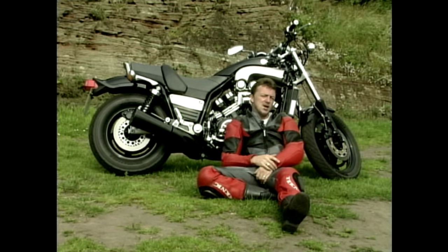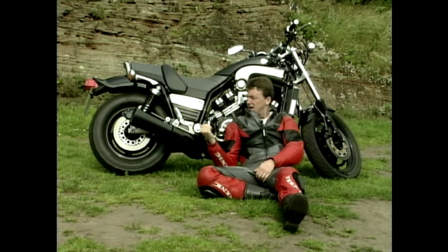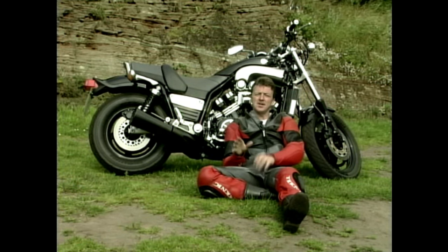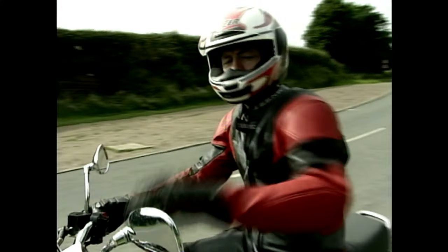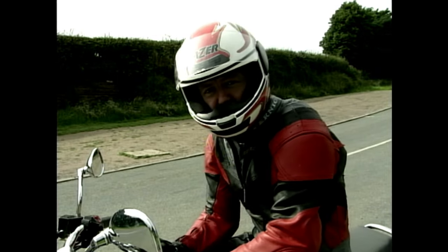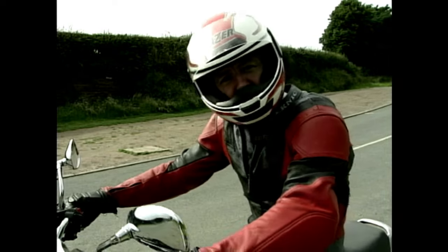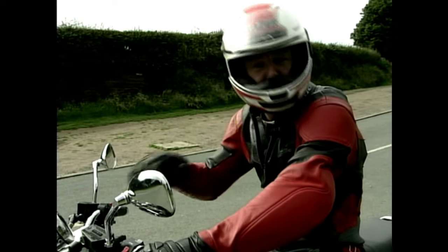At the front we've got twin 282mm discs being squeezed by twin four-piston calipers, and at the back a 290mm disc with a single twin-piston caliper — and they bring everything to a very rapid halt. It really is incredible in a straight line, not so clever going round corners. Perhaps the weight has something to do with that — it's a heavy beast at 262 kilos, which is 576 pounds in old money. By the time I get to the twisty bits, I'll be so far in front I can slow down and let you all catch up.